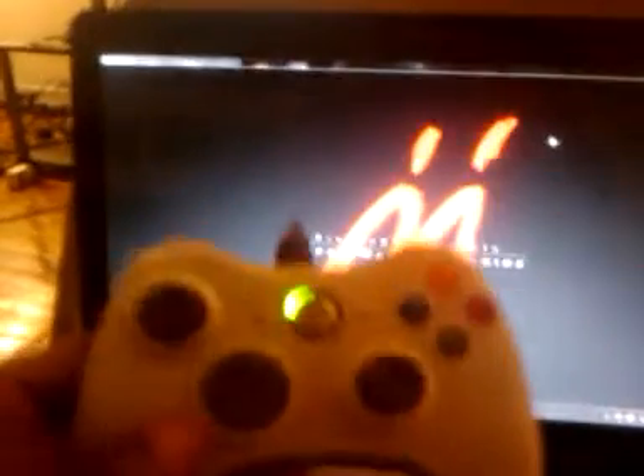I'll show you real quick. I got Mario Sunshine. And I'm using a 360 controller hooked up to the computer.